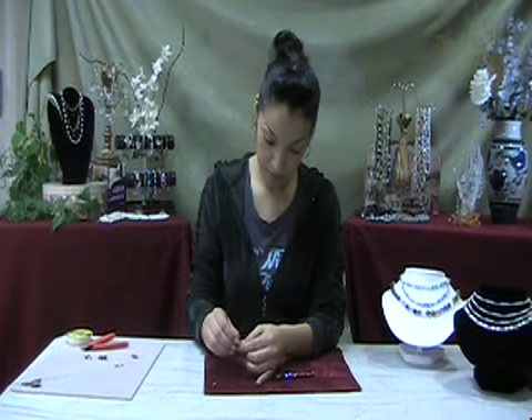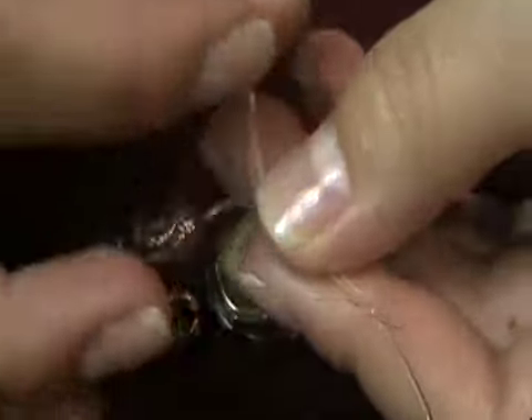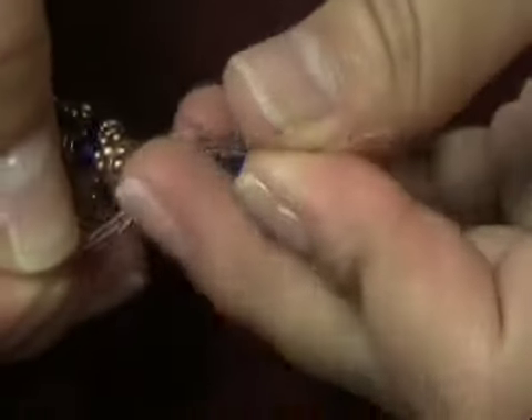Repeat the beading process on the other side. If you are using Stretch Magic, use a square knot to tie the ends together and finish with a drop of glue if desired.